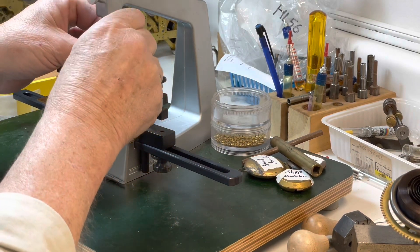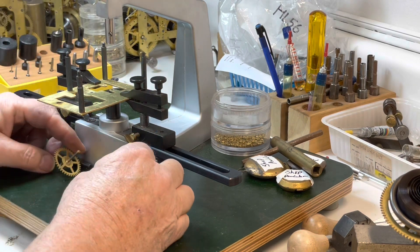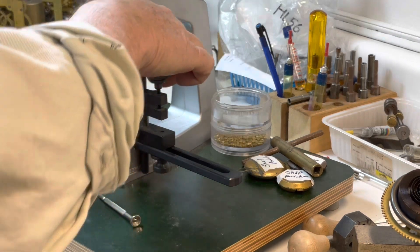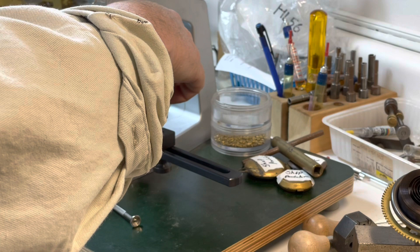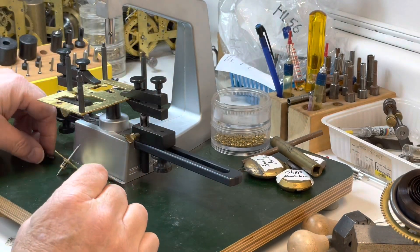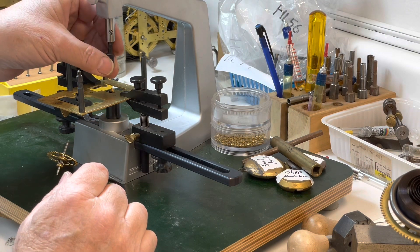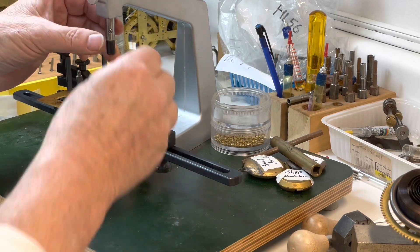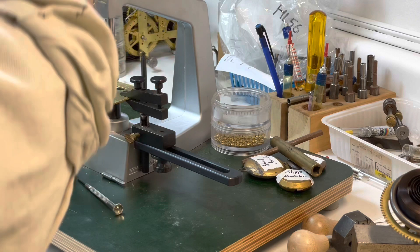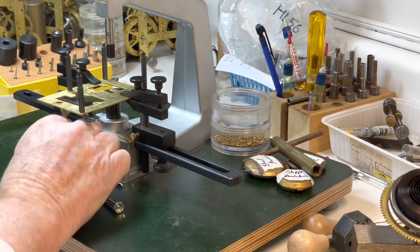I need to do hand bushings more often just so I can come to realize how much I enjoy having my bushing machine. People say 'oh KWM,' but one thing I like about Bergeon is they have cutters for KWM bushings. So if you can get a good deal on KWM bushings you can just get the cutters — most of the major houses have them. That's in there now.